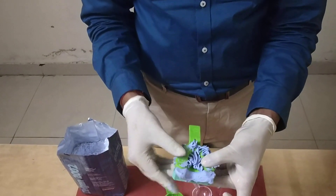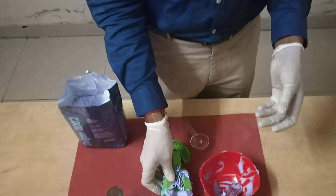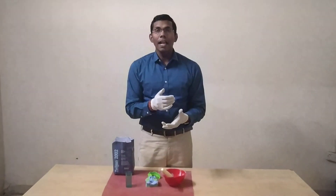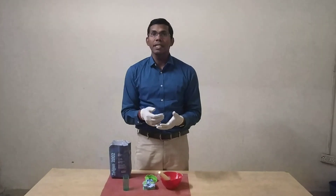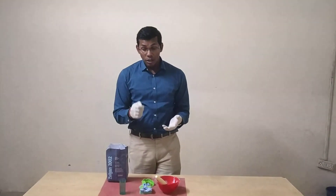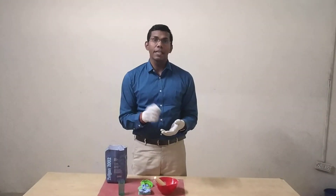Once it is set, you always remove it with a snap. Whenever we are working in the patient's mouth, we never try to remove the material slowly because there is a chance of tearing. Alginate hydrocolloids have poor tear strength, and that is the reason we need to remove the mixed impression with a snap.